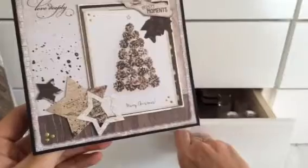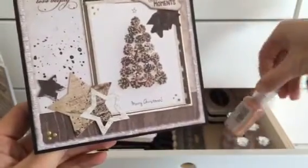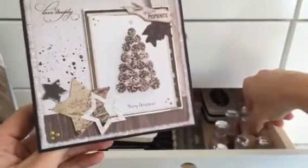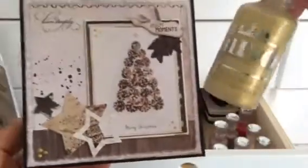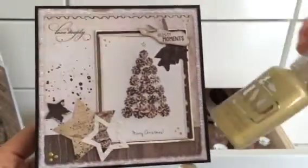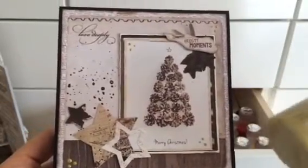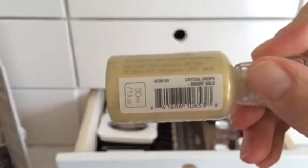And these are my new — let's see which one it is. It's from Nouveau. And I really like it. It's the Crystal Drops Bright Gold. Really pretty, I think.